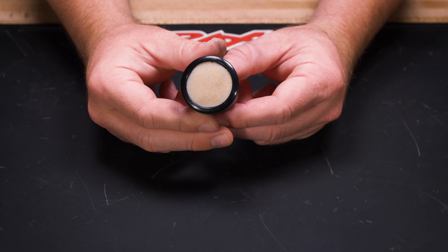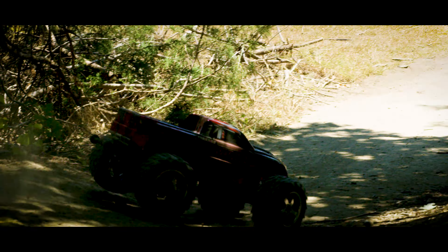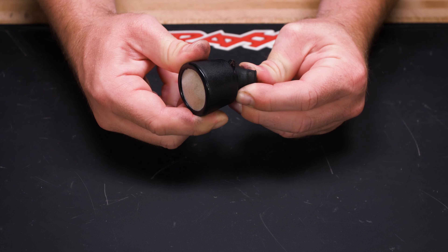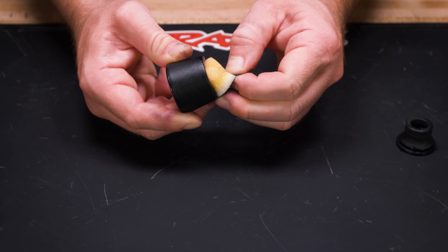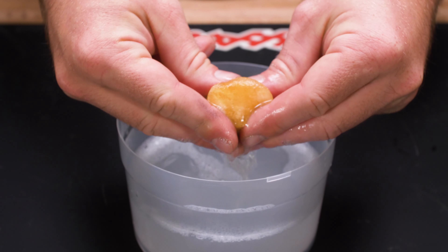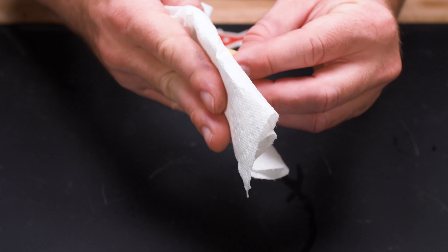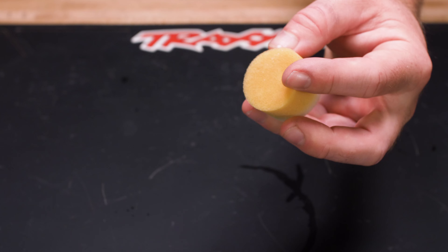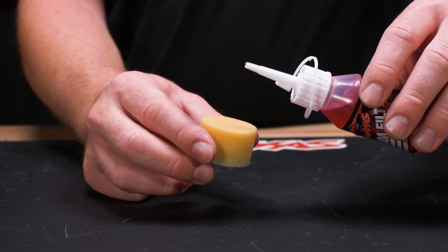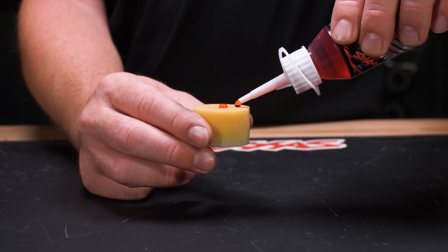The air filter should also be cleaned regularly. It is recommended to clean the filter after every hour of run time, and more often if running in dusty conditions. Separate the base from the element housing and remove the foam. Wash in a bowl of warm soapy water. Fully dry the filter with a paper towel or compressed air before applying fresh filter oil. Place 30 drops of filter oil evenly around the foam and work it in until the entire element is pink in color.